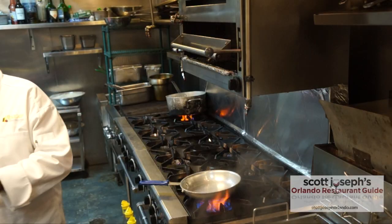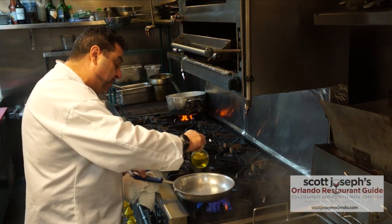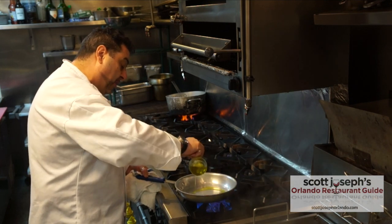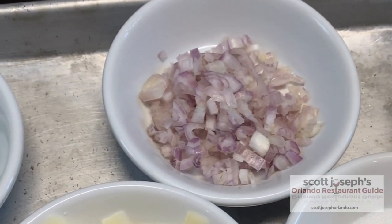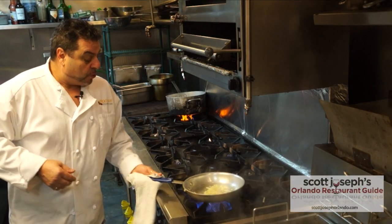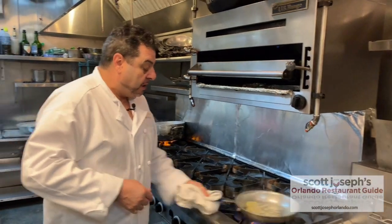First of all, we turn on the fire. We take some extra virgin olive oil — not too much, just a little. After that, we add some shallots, a little bit of shallots. Sauté the shallots just a little bit, don't get them too translucent, just a little bit.